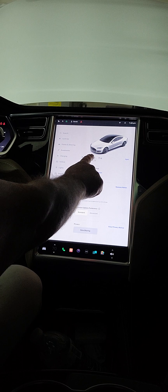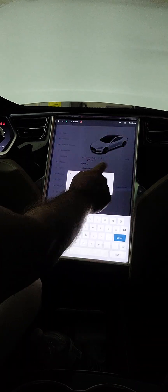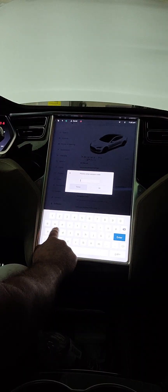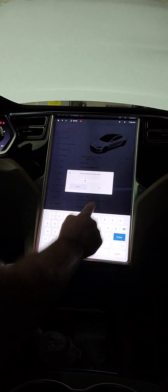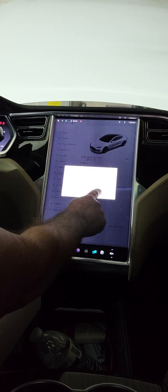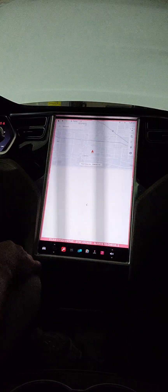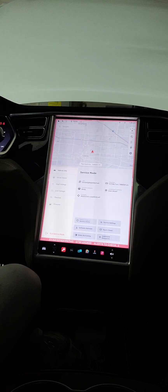We'll go into service mode. If you don't know about service mode, the password is basically 'service', lowercase. You get right in there. It says service mode, and there's a red line around the screen indicating you're in service mode — GTW is locked, speed limited.